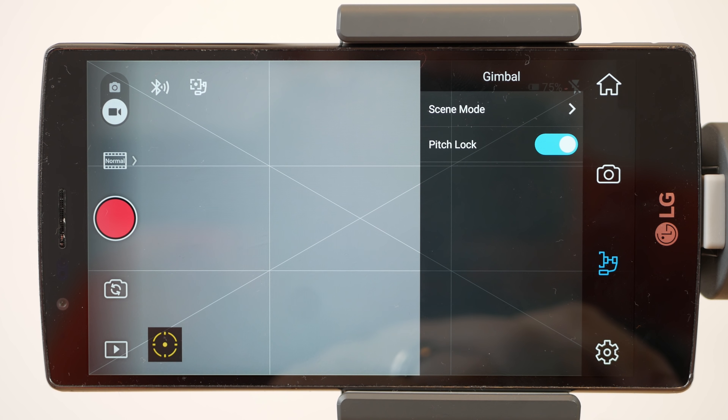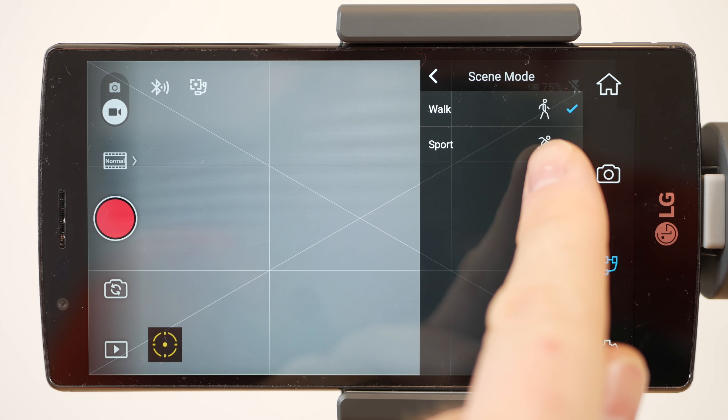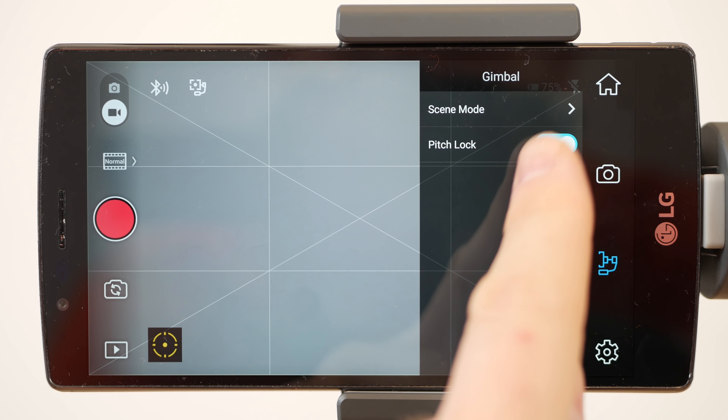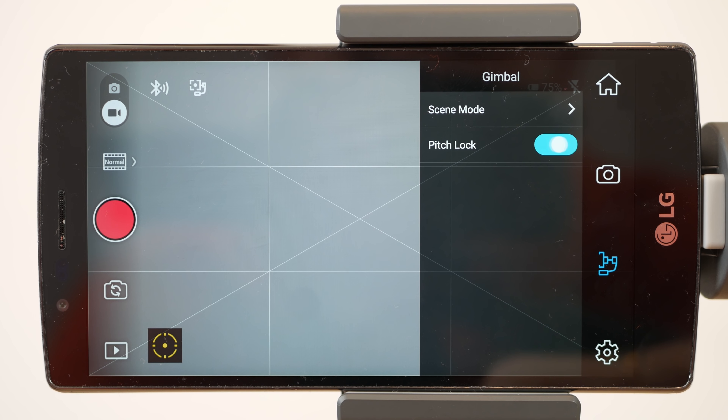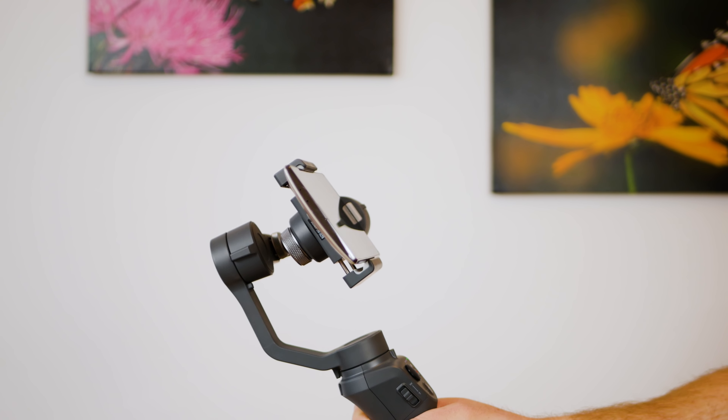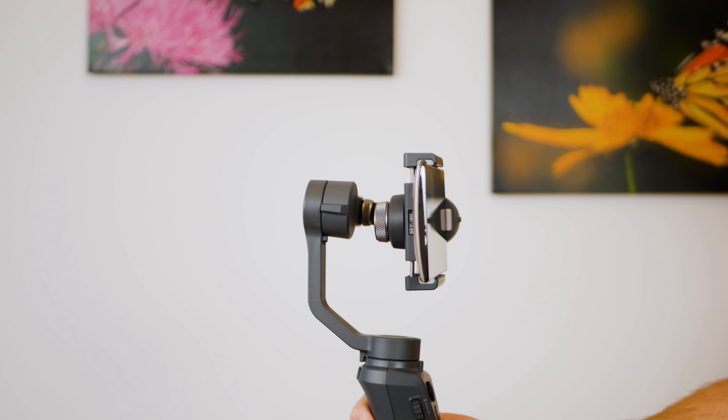For the gimbal settings you can select the type of scene you are in — so if you are running, select sport mode. You can also turn your pitch lock on and off. When it's on, the phone will remain horizontal; when it's off, the phone will follow your movement.